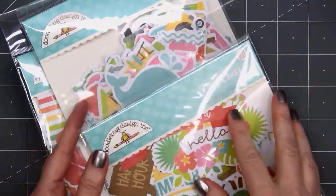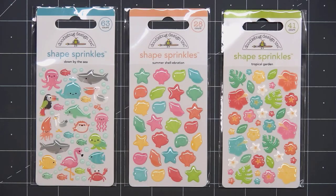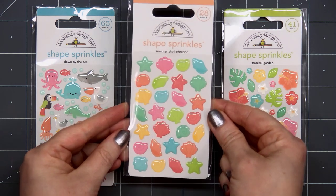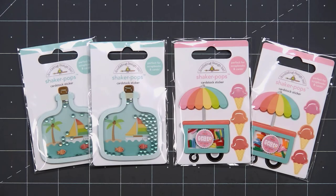The next items are the shape sprinkles, and these all coordinate with the Seaside Summer collection. We have Tropical Garden, Summer Shelebration, and Down by the Sea. These are always perfect for embellishments on your cards. I love all the itty-bitty bubbles included in the Down by the Sea set. But I think my favorite, and probably the one I'll use the most, is either the Summer Shelebration or the Tropical Garden — but I love all of them, they're just adorable.